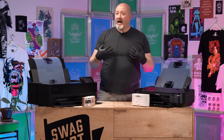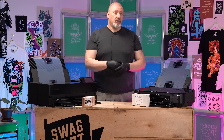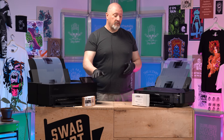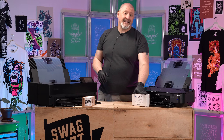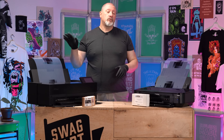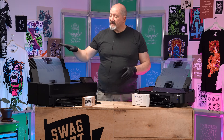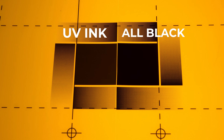What that means for us is that those OEM inks are going to stop the light from our exposure unit. So I can use these OEM inks — in contrast to an all-black ink system — and still get a film that's going to work wonderfully on our exposure units. I can print the same film on either ink system and get the same results when I expose my screen.